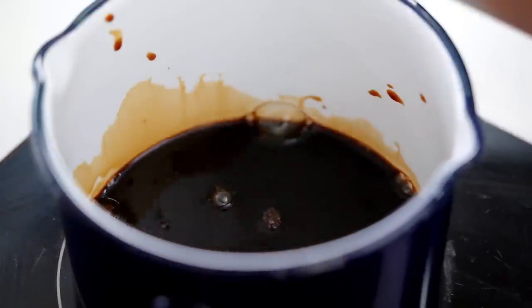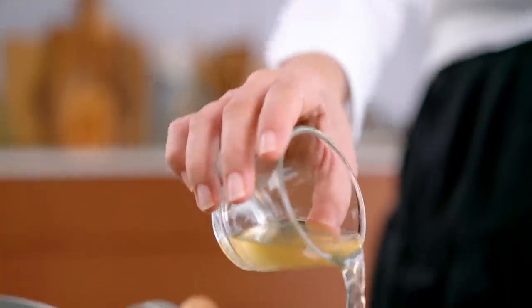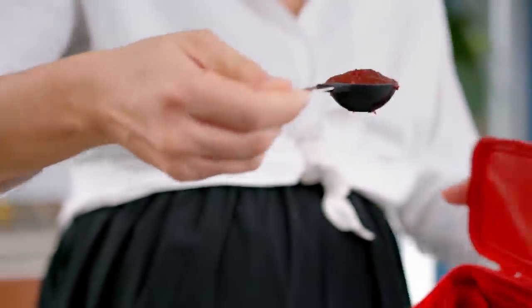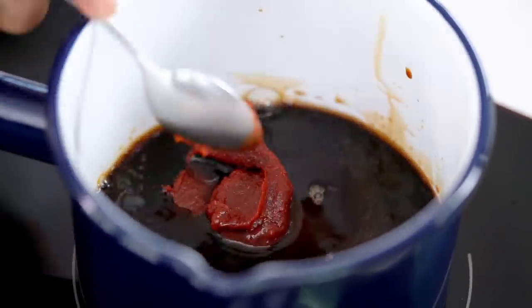Now for the glaze. This is a soy-based glaze so I want some soy sauce and some sugar. Some apple cider vinegar — I like the apple cider vinegar because it adds a little bit of fruitiness, a little bit more interest to the sauce, but just regular white vinegar would be fine as well. And now here comes the spicy. I'm using some Korean gochujang chili paste — looks like this in the red tub. It's a fermented chili paste, so you get the spicy but then you get an additional salty savouriness that really boosts the flavour of anything you're adding it to.